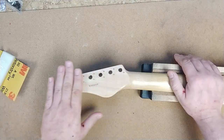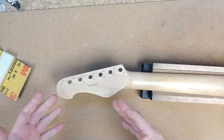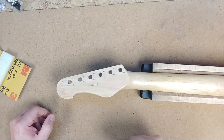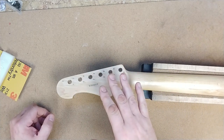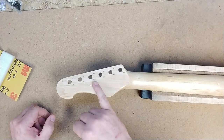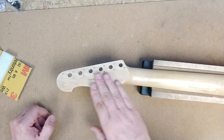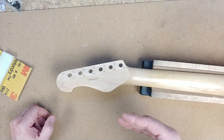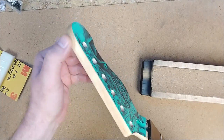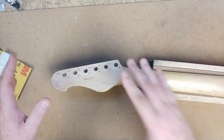Hey everybody, Eric here. I'm doing a little bit of work on the headstock of the PV mod repair guitar. I already cleaned the headstock, sanding it down to bare wood, kind of sanding around the serial numbers so that's still there. I didn't hit it with the 220 grit sandpaper around that area — I went over it with 400 instead, because 220 would probably be too aggressive and wipe the serial number completely off. I also cleaned up the edges of the headstock so I've got a nice clean straight line going around there.